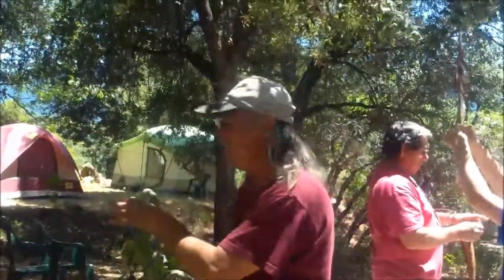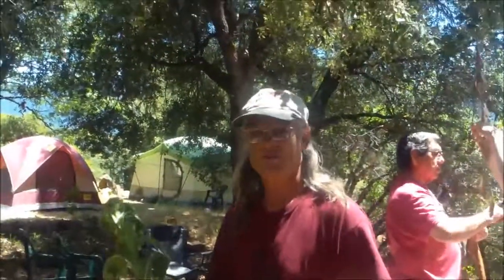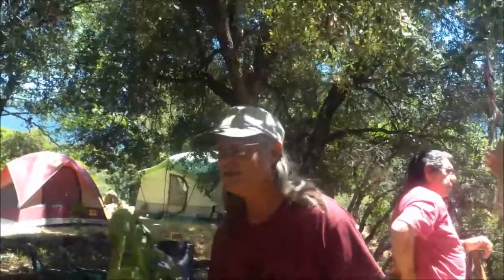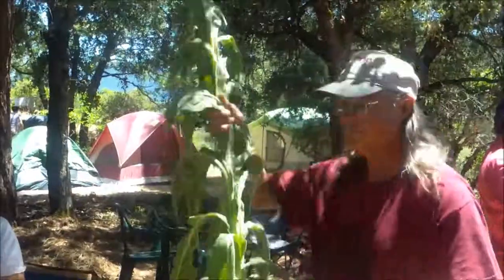If you ever see this growing and think it's the third year, just pull it up because it's not going to live after that. Get the root in the first year — that's when the medicine is in the root. The second and third year, don't even mess with the root.